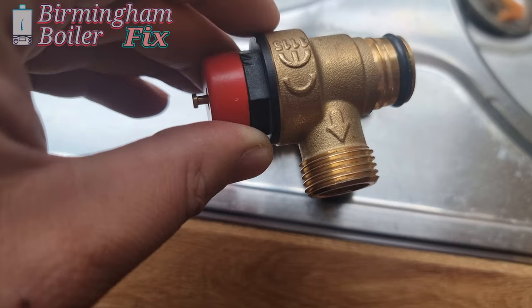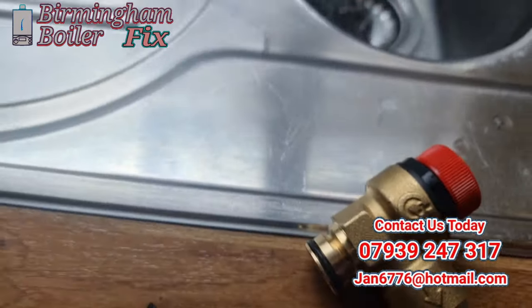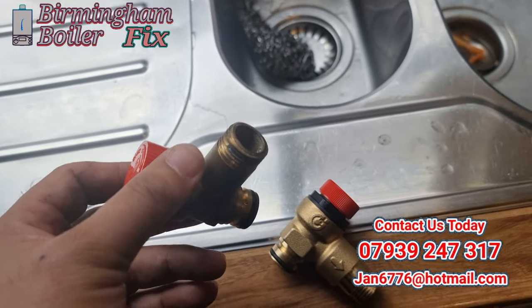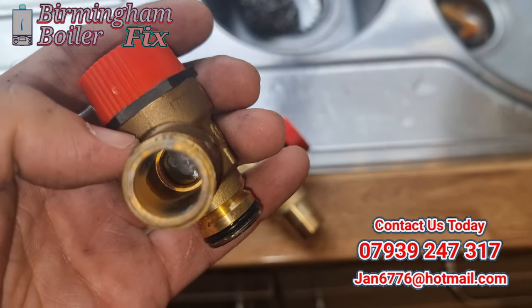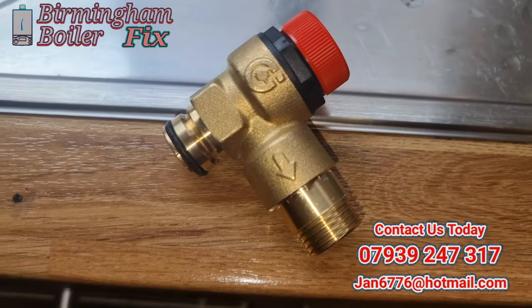It's open guys — if your boiler ever breaks down, domestic or commercial, pulsar coil, Glade Hill tank system, S-plan, Y-plan, we repair them all, service some, we do gas certificates for landlords. Based at Birmingham site, so give us a call if you ever need our services. Thank you.